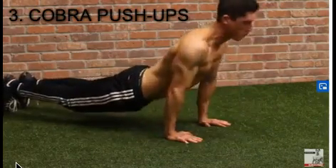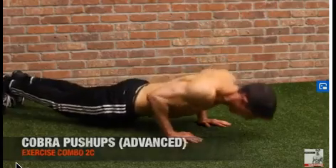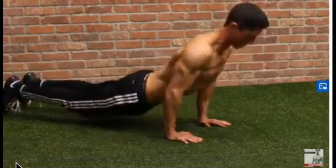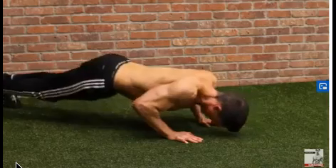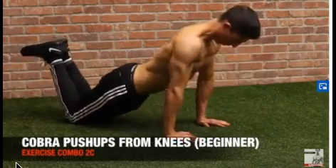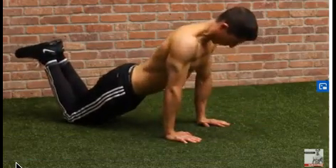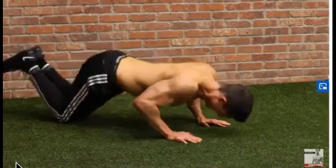Up here, with a tricep exercise, this one is called the cobra push-up. What we're going to do between workouts A and B is hit the different positions of the long head of the triceps. This one trains the long head of the triceps in its more contracted position, because you have that elbow straightened out with your arm closer to your body into or close to extension behind your body.